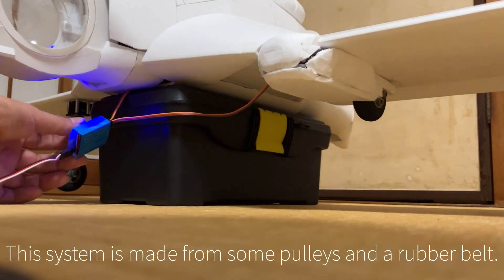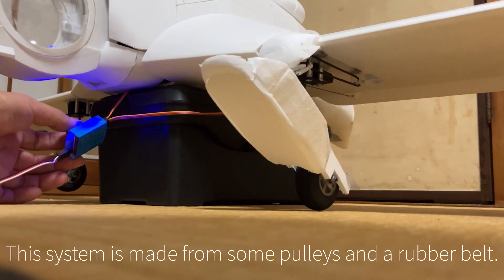This landing gear mechanism is made from some pulleys and a rubber band build. This will be updated.